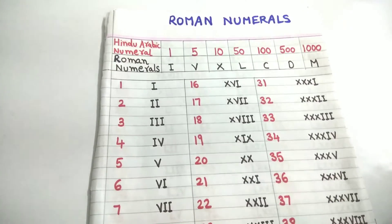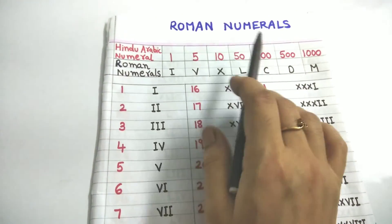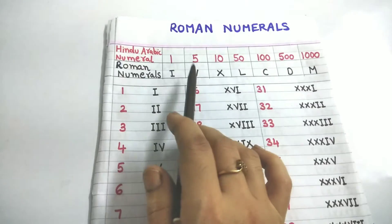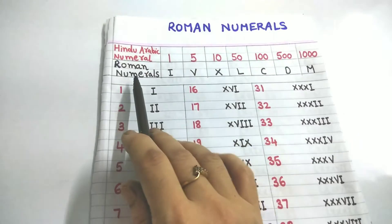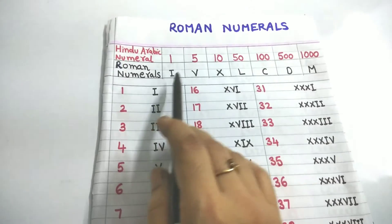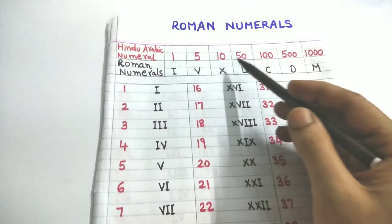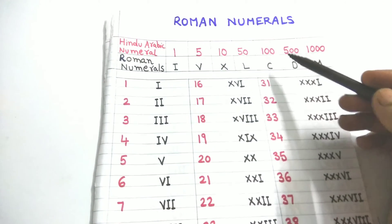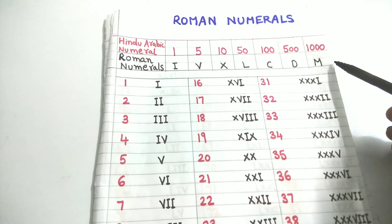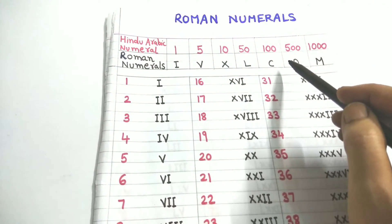Hello friends, today let us learn how to write Roman numerals. First, let us see what the basic Roman symbols are. One is written as I, 5 is V, 10 is X, 50 is L, 100 is C, 500 is D, and 1000 is M. Using these seven basic symbols we can write numbers up to 10,000 or more.